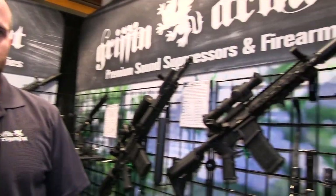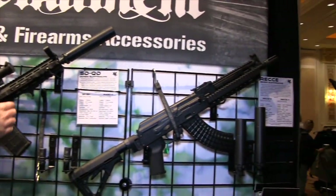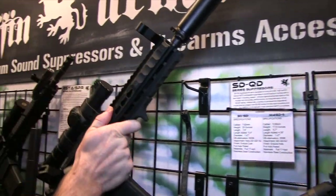I'm Destiny from Guns, Gear, and Fitness and I'm here at SHOT Show 2015. I had to stop by Griffin Armaments. I have Evan from Griffin to talk to us about what you guys have going on for 2015. We've got a bunch of new products for this year. We'll take you down the new products starting with the 30SD silencer.